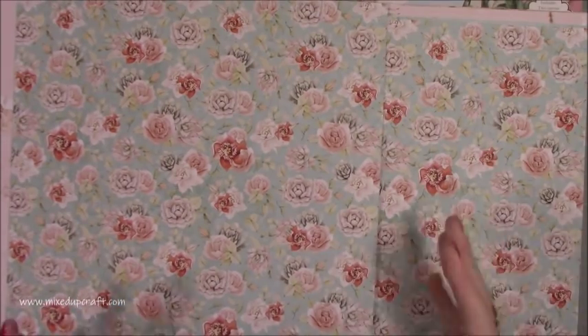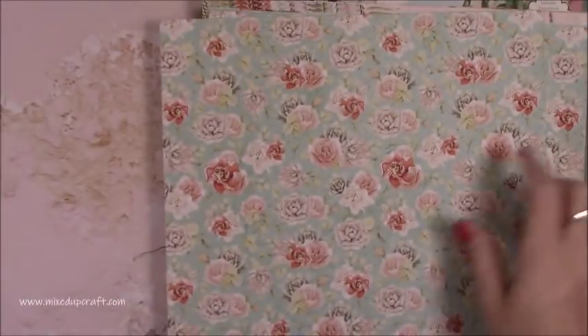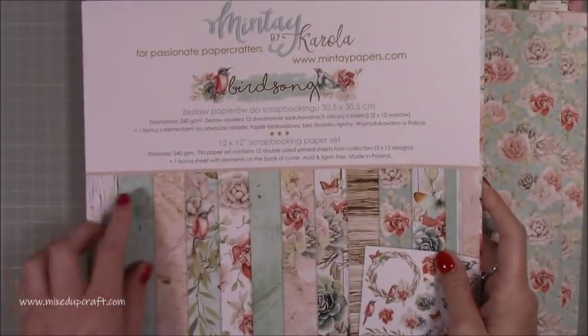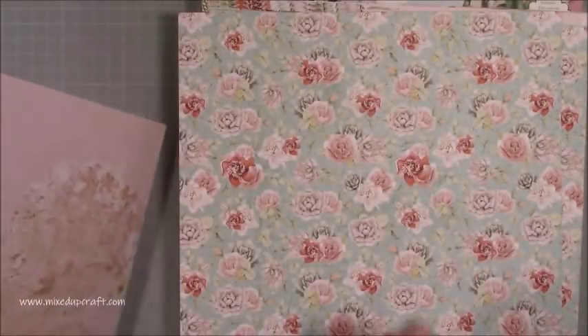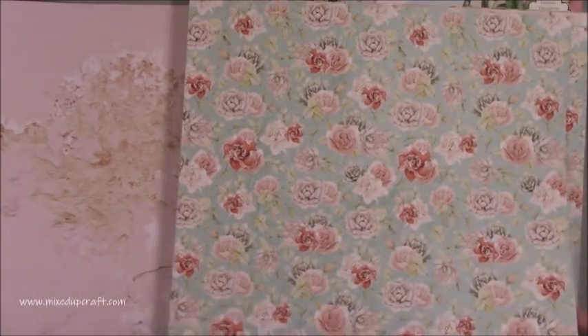You've got this beautiful one here and you've got two of each design so you can easily make boxes. They're really good quality, nice and thick. The actual GSM is 240, so that's a really nice cardstock weight. I actually use sometimes less than that to make gift boxes and bags, so this will definitely work.